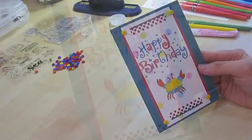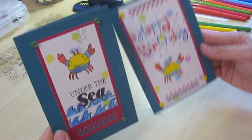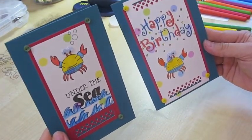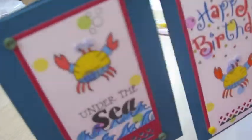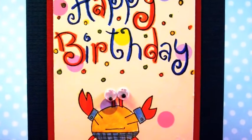You see, this is the one I just made and this is the original. It's a slight variation but it's fun to make. Ooh, crab attack! Happy birthday crab. I hope you enjoyed it. Thanks for watching, bye bye.